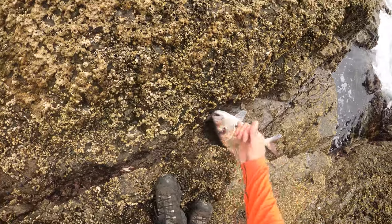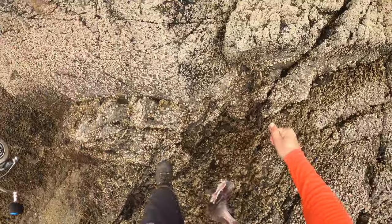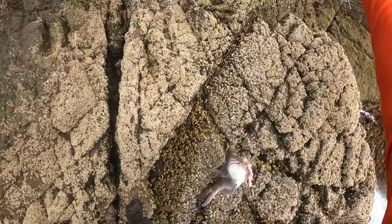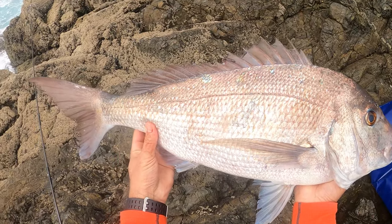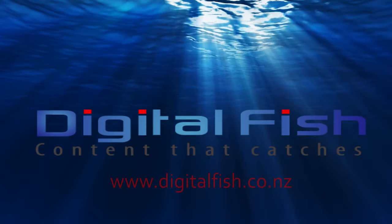When it's safe to do so, go get your fish, but watch the swell at all times. There it is, and with some practice you can safely land larger fish without a gaff or net if you have to. This is Scott from Digital Fish with content that catches.